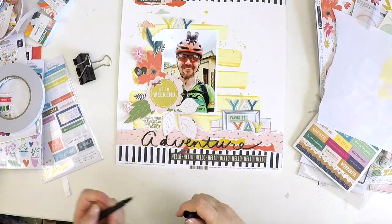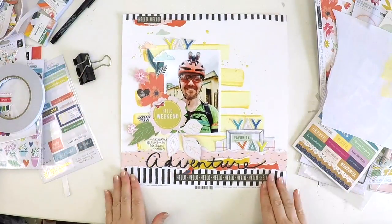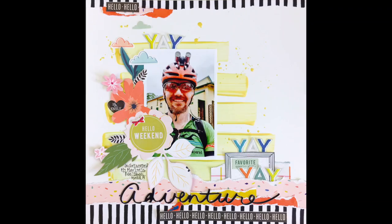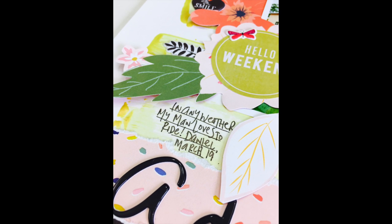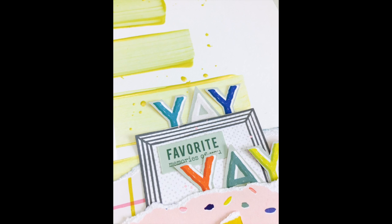If you really like my layout and my style, check out my other process videos. If you're new to my channel, give me a like and subscribe — I'd really love that. Share it with your friends, that would really help my channel as well. And yeah, there it is. Okay guys, take care, have fun kit busting and I'll be back real soon with another video for you. Bye!